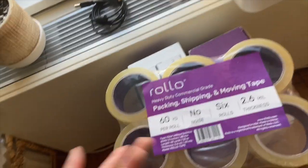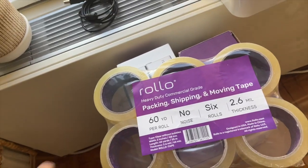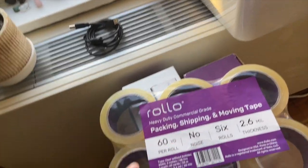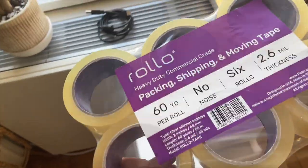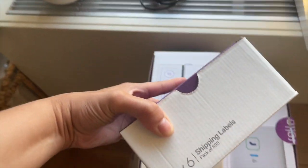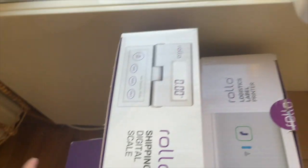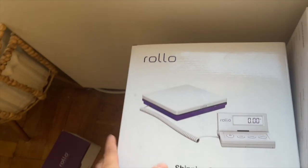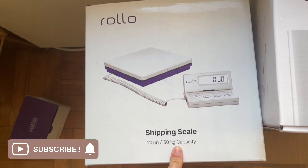I got this noiseless tape, which I just wanted to try. I really don't care if it makes noise or not, but it would be nice if Ellie's sleeping and I can package up a couple of things without waking her up. They also give you free shipping labels when you buy the Rollo, which is pretty cool.